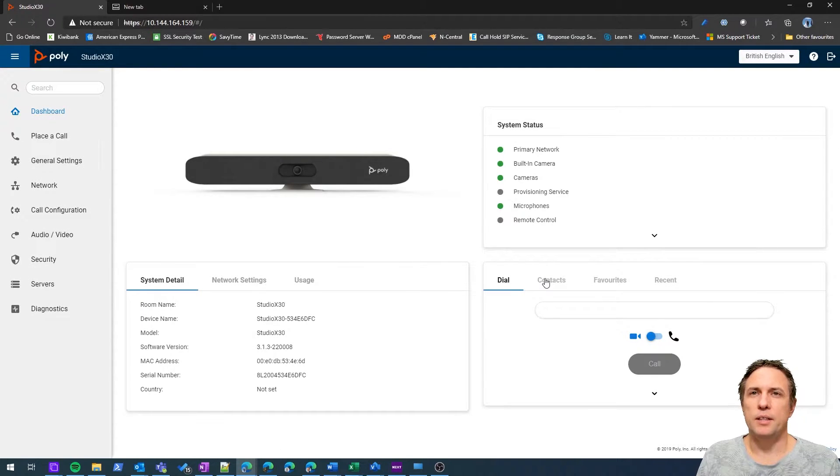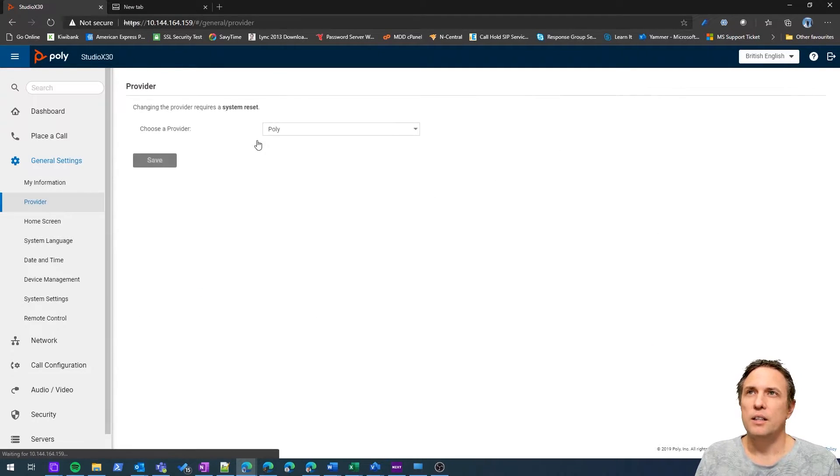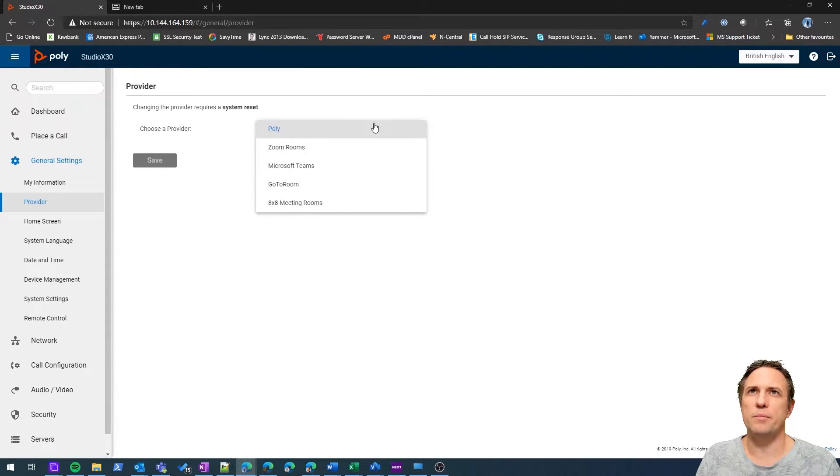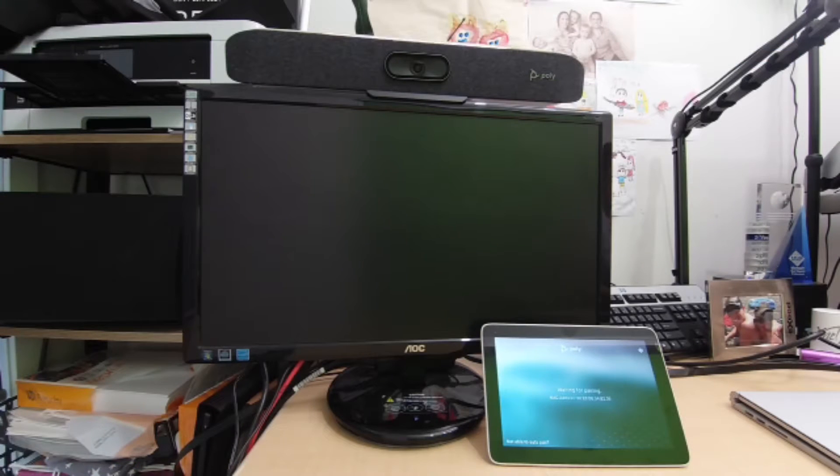Here we are at the home screen. We want to switch this into Teams mode. If I go into General Settings and Provider, you can see the supported modes: Poly's native mode, Zoom Rooms, Microsoft Teams, GoTo Room, and 8x8 Meetings. We're going to select Microsoft Teams. After saving, it needs to reboot — you can see that happening on the device now. Once it's finished, we'll go back to the configuration portal.